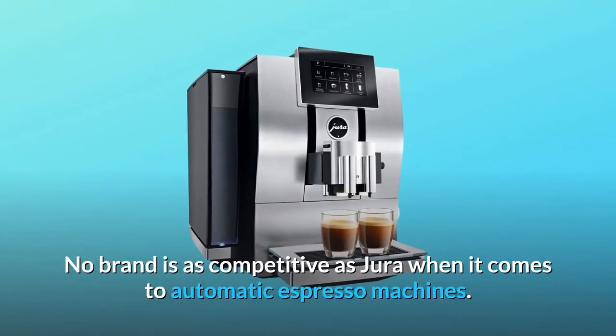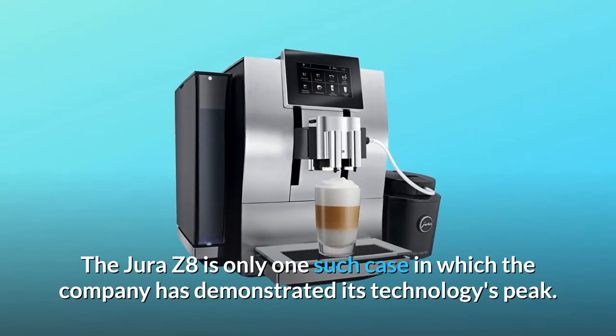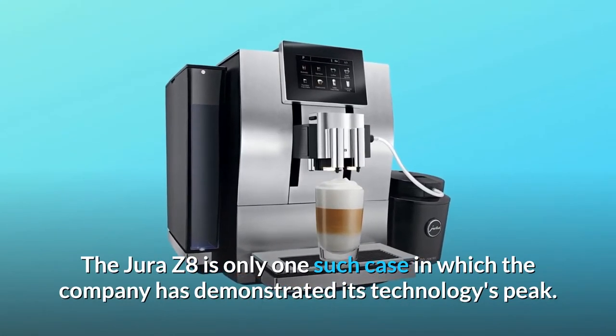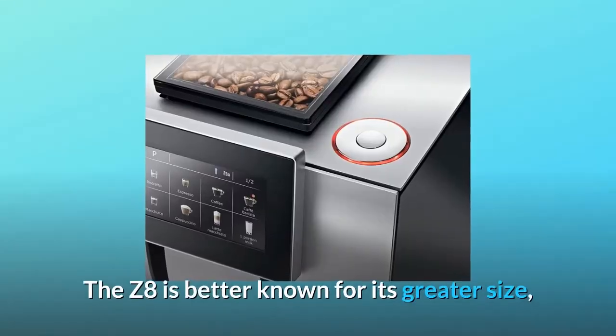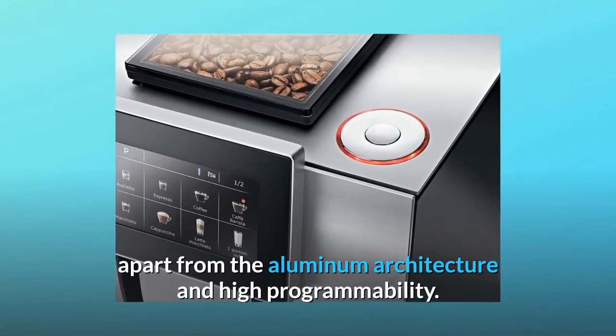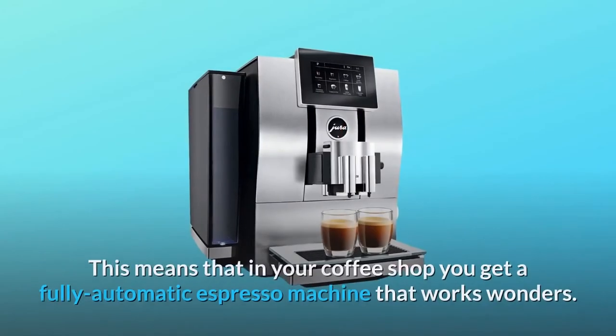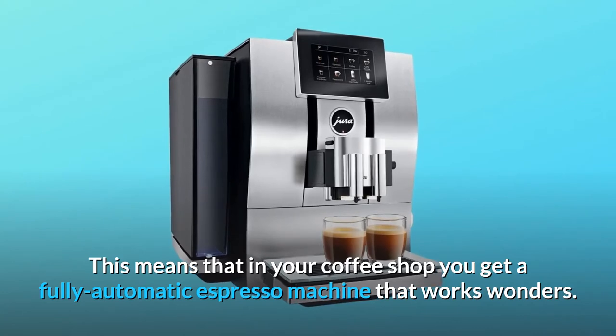No brand is as competitive as Jura when it comes to automatic espresso machines. The Jura Z8 is one such case in which the company has demonstrated its technology's peak. The Z8 is better known for its greater size, apart from the aluminum architecture and high programmability.